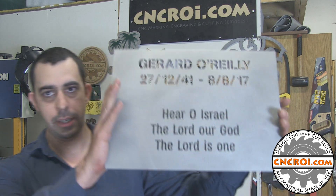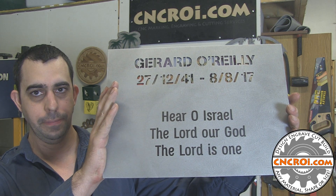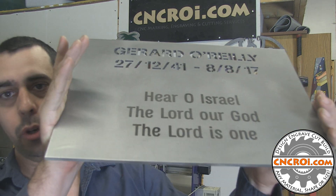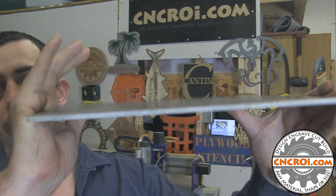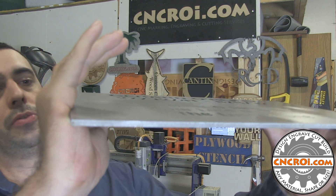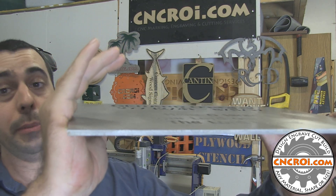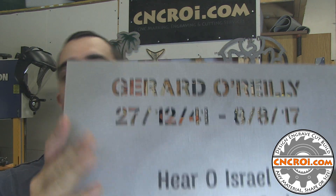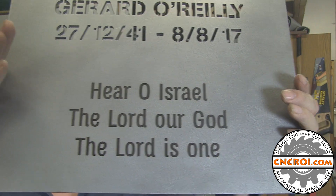Hi there, I'm John from CNCROI.com and today we're going to make a stainless steel memorial plate. My company specializes in custom CNC work, and this plate here is a great example of that. It's 304 stainless steel, which is 3/16ths thick — almost 4 millimeters. The top part is water jet cut and the bottom is fiber laser etched.